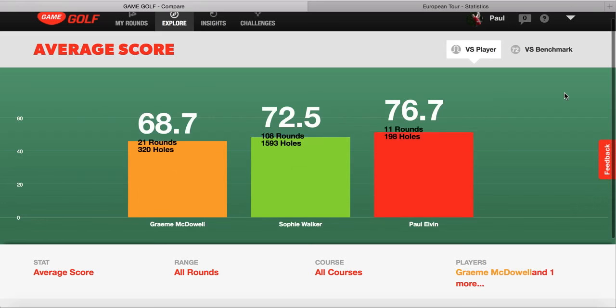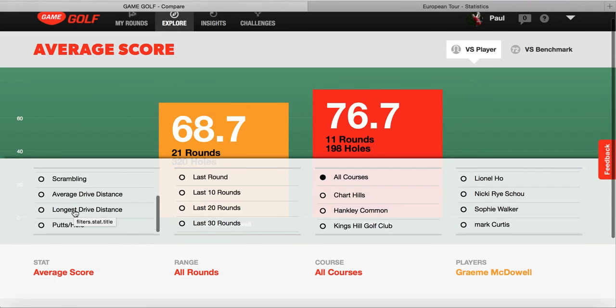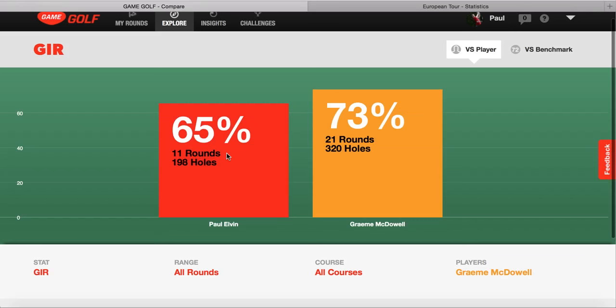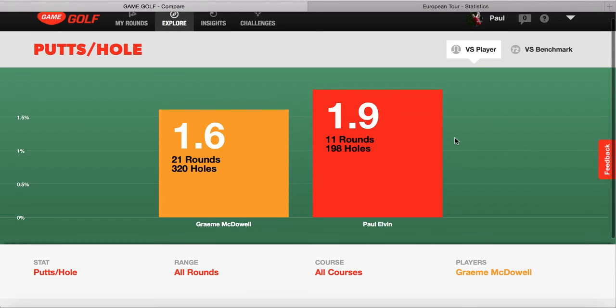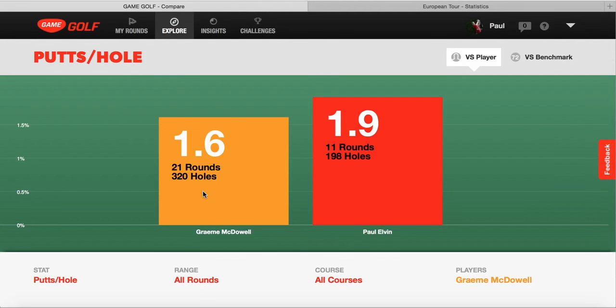You can select what players you want - we'll choose Graham McDowell. With that, you can look at the scoring average and compare each of the stats to see where areas of improvement are needed. GIRs, for example: 65% to 73% isn't too bad. Scrambling - huge difference, he's making almost double the amount of up and downs that I am. Then looking at putts per hole, there's a huge difference - it's 0.3 better every single hole. So every three holes, he's holing one more putt than me. That adds up across 18 holes to quite a lot of shots, so it's definitely an area that really needs focus.